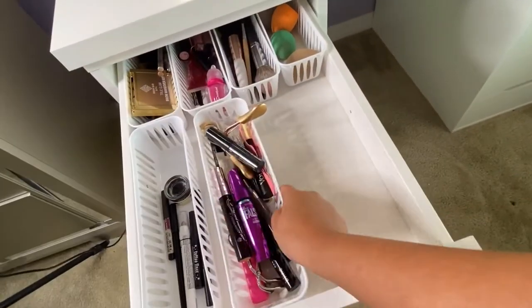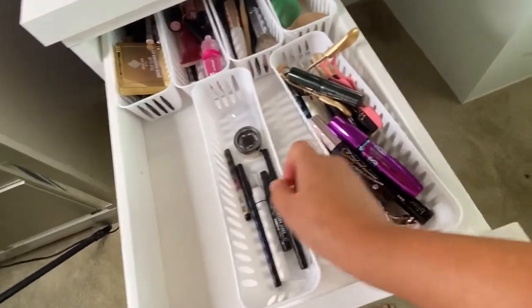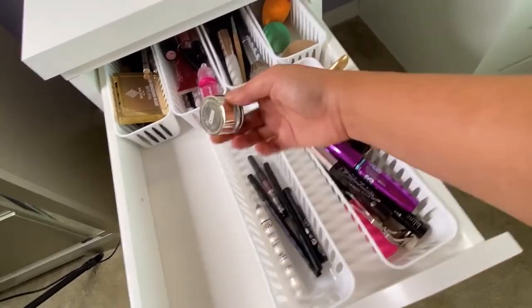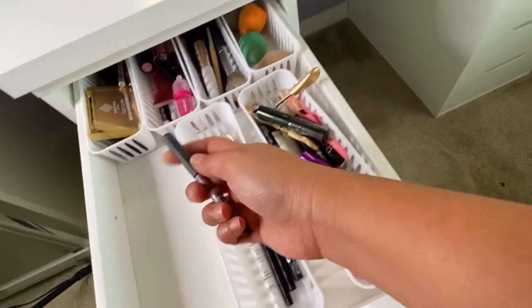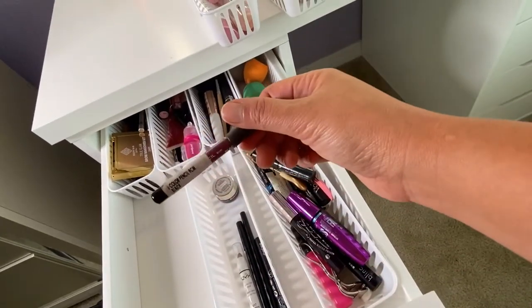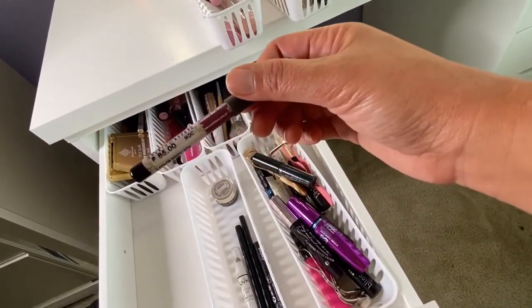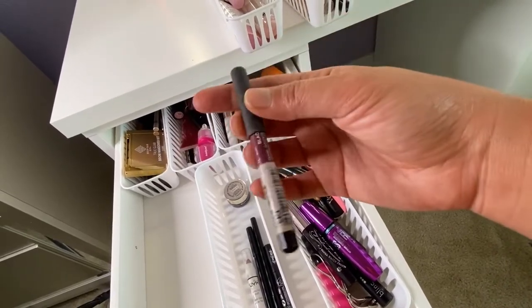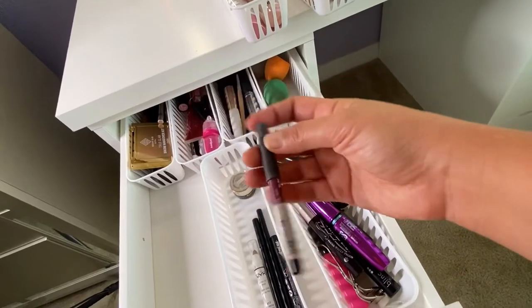This section has my eyeliner and eye products. This eyeliner I actually had since I was still in the Philippines — it still has the 85-peso price tag and it's not even finished yet.